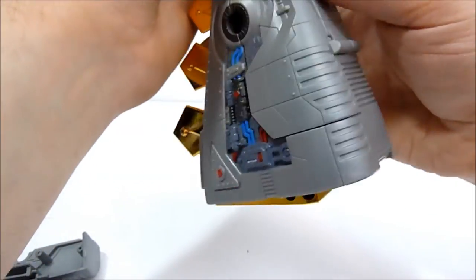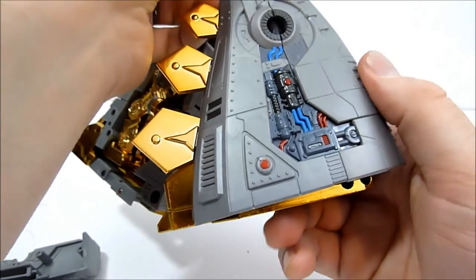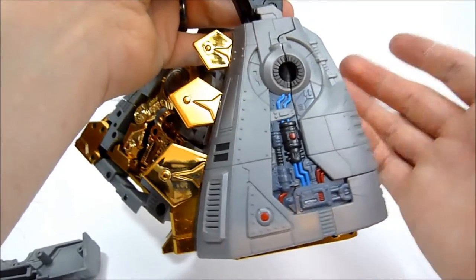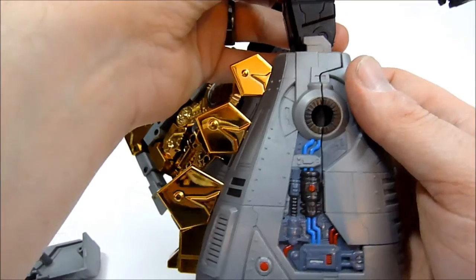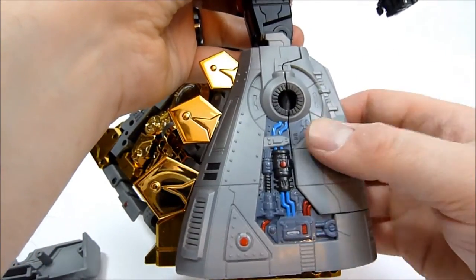So you just do that on the other side and then you've got yourself a complete and sweet new Sever leg. I almost said 'severed leg' — I don't know, it's weird. So I'm just going to go ahead and install the other one and then we'll meet back here to check out the results.